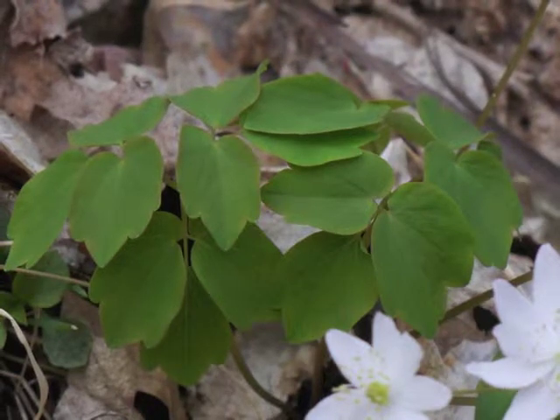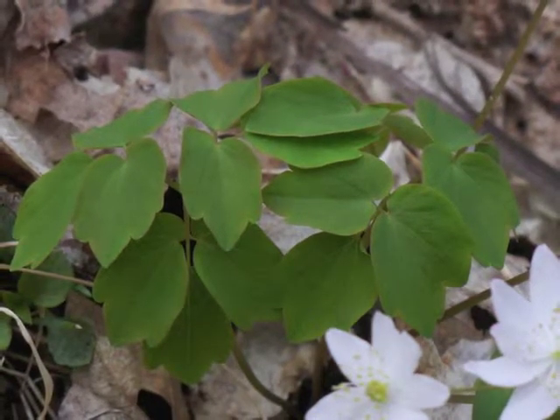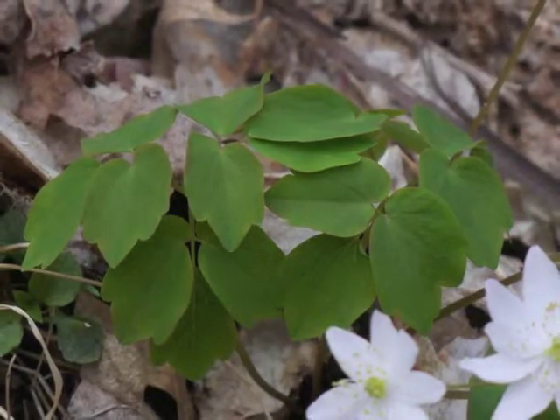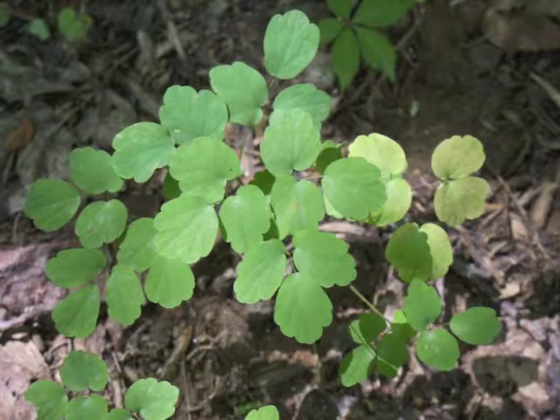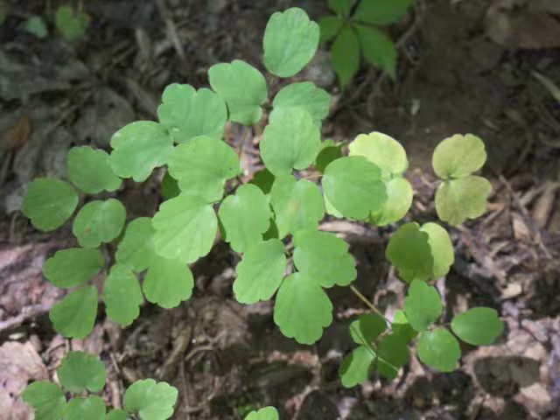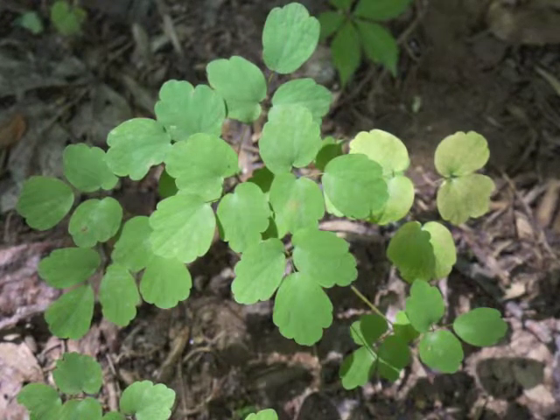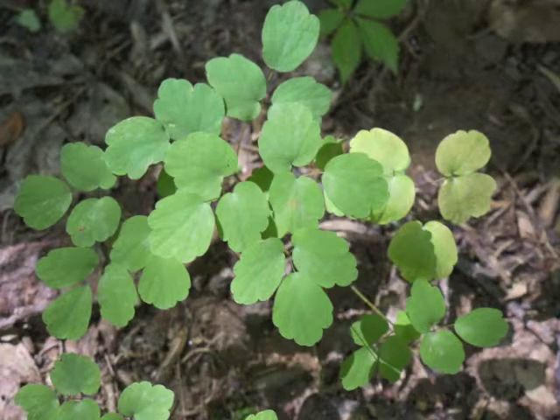Here are some young leaves, which are still a bit folded and which have more pointed tips on the leaflets. And here are some older leaves, which are more flat with rounded leaflet tips. Can you distinguish different compound leaves within this entire grouping?